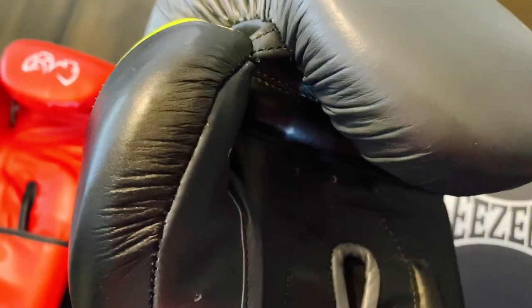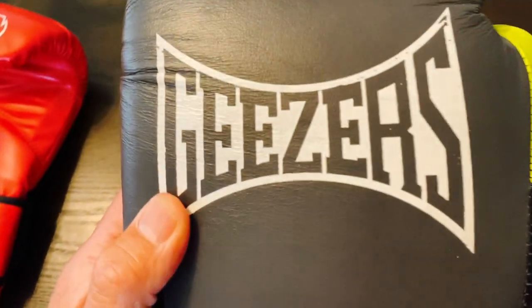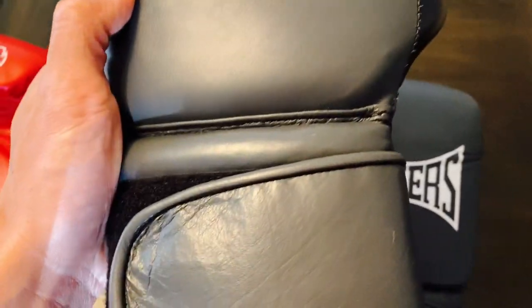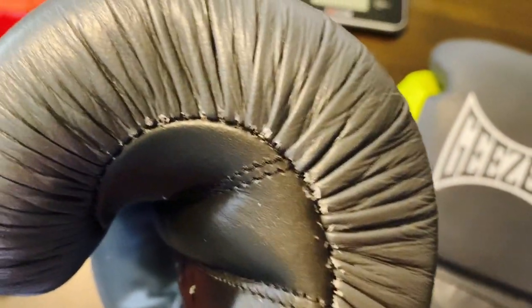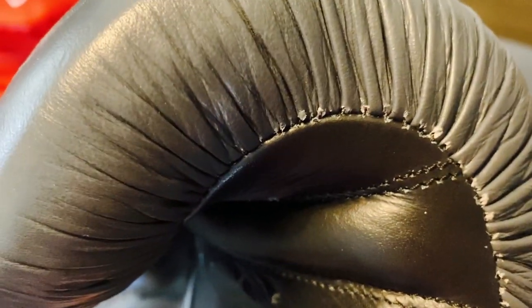Full leather construction, made in Pakistan. You can see the leather has kind of a satin look to it. You do have the Geezers logo printed on the back, a three and a half inch velcro strap, about an inch of padding on the back of the wrist, and about a half inch of padding on the inside of the wrist. Microfiber tricot liner — really nice for wicking away moisture, doesn't bunch up. You have the 16 ounce weight printed on the inside, double stitching throughout, though the stitching could definitely be better.